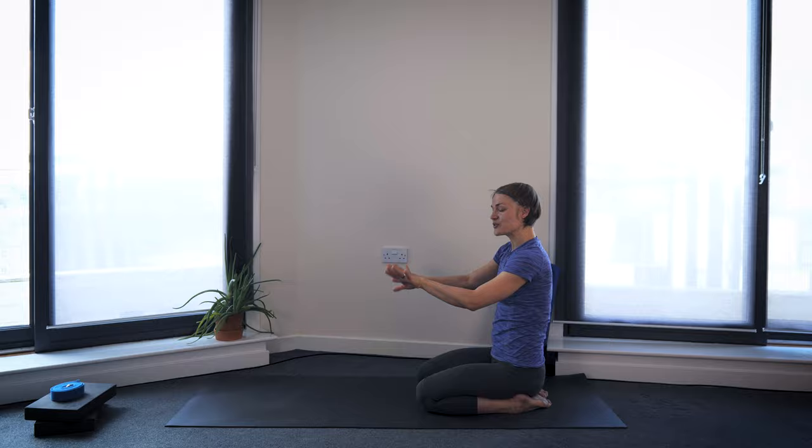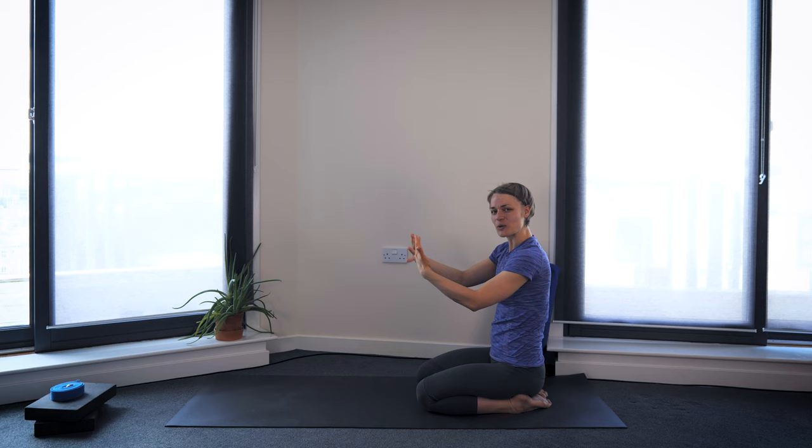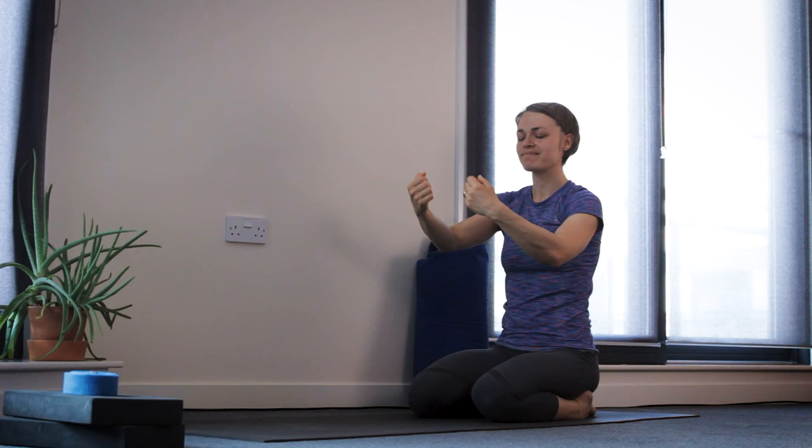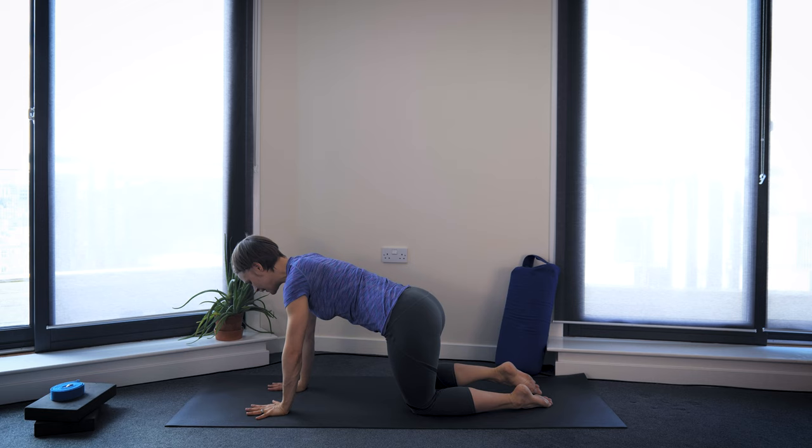Bring hands in front of you and start to circle your wrist joints. In our dragon flow, we'll spend quite a lot of time on our hands, so we'll prepare the wrists and hands first. You could change the direction of those circles and let your hands, let your fingers move as well. A couple more circles, keeping shoulders soft, keep the breath flowing. And then bring yourself onto hands and knees.